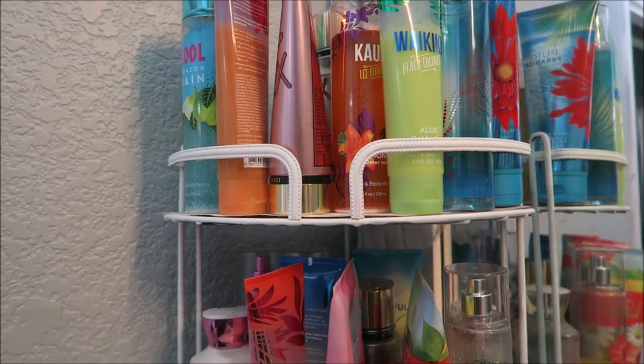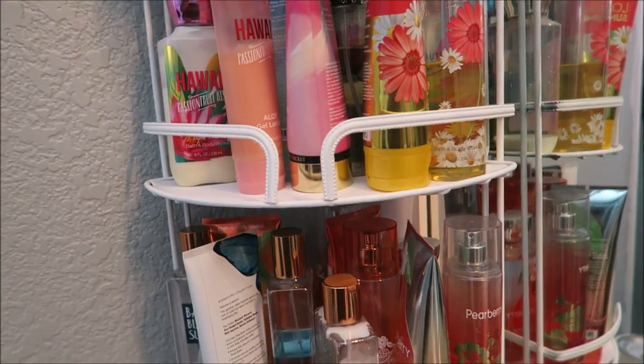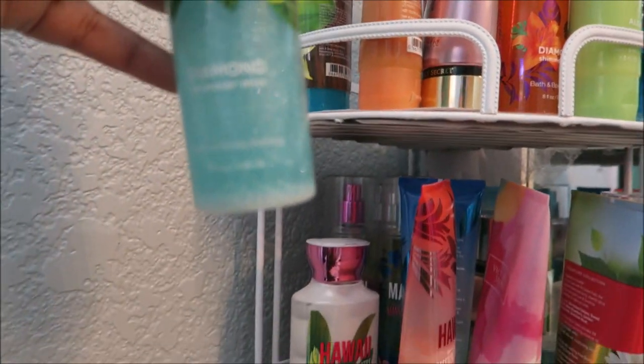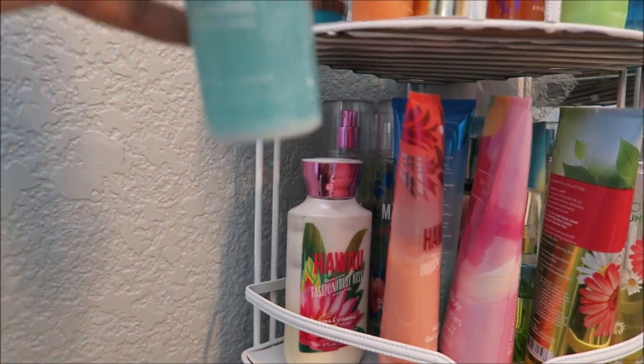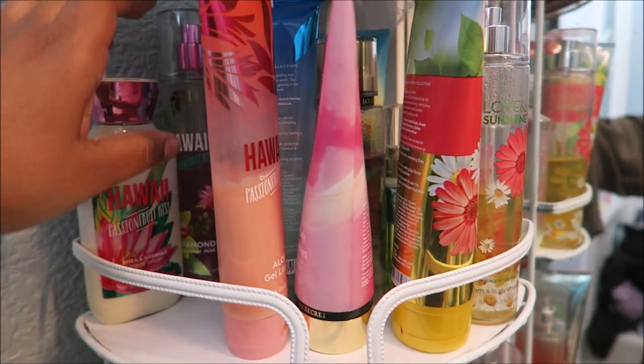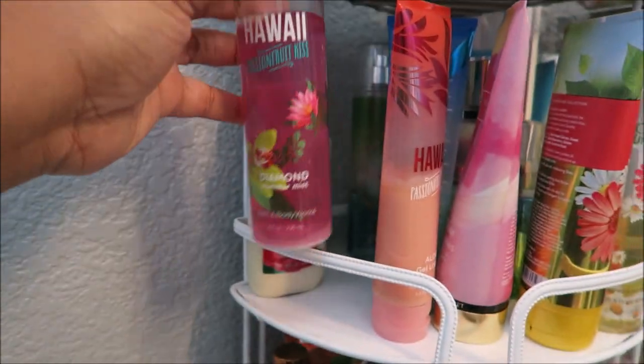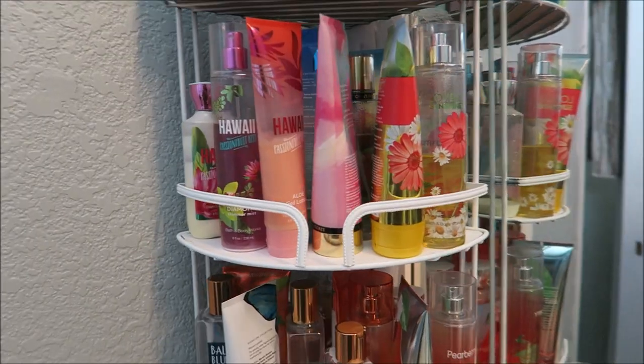Good morning, everyone. It is Sunday. Welcome back to my channel. I am getting ready for church, and I go through this every day — here's the dilemma of picking what scent I'm going to wear. My life is boring, so this is my big thing in the morning. You guys know I have so many Bath & Body Works scents, and I even have a few Victoria's Secret in here. The ones with shimmer in them — the glitter — it settles to the bottom because I don't wear them often enough, so I have to shake it up.